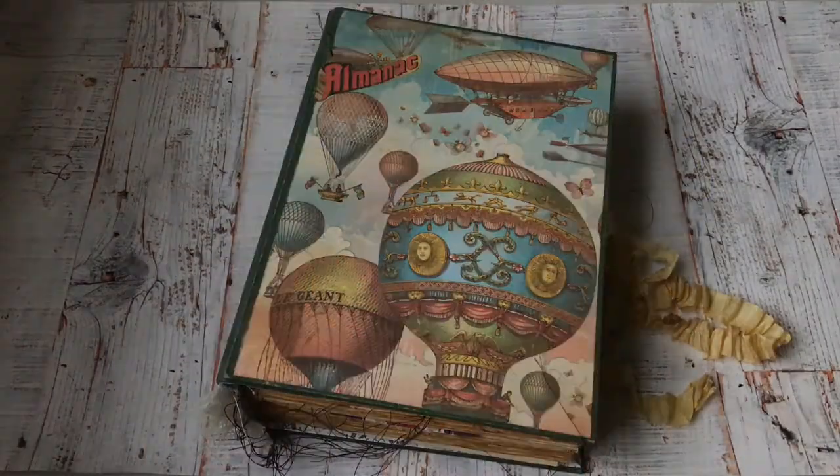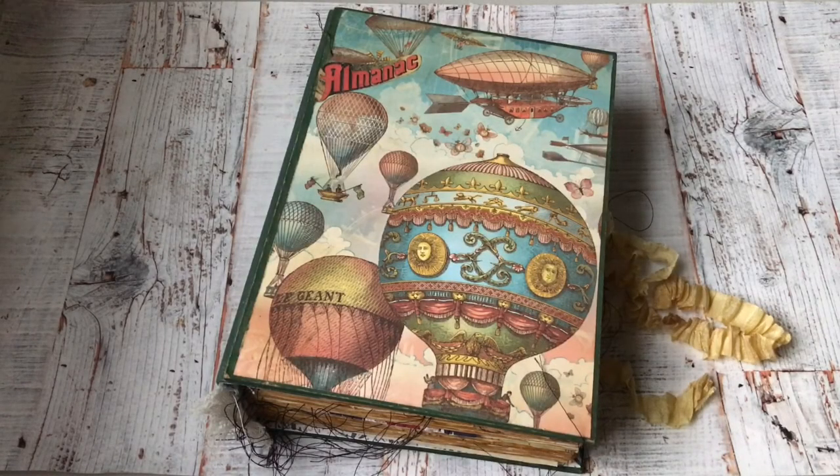Hello everyone, this is Anna from Lexham. Today I'm catching the last of the light of the day — it's nearly 4 p.m. I'm here to show you the new journal I've just finished. It is the Ubiquitous Almanac, and it's a little bit more modern than the medieval one I made the other day — more steampunk or Victorian, I'd say.